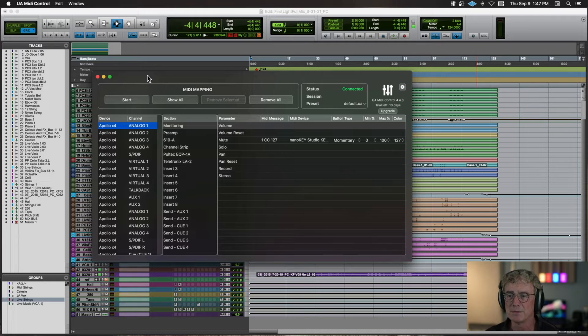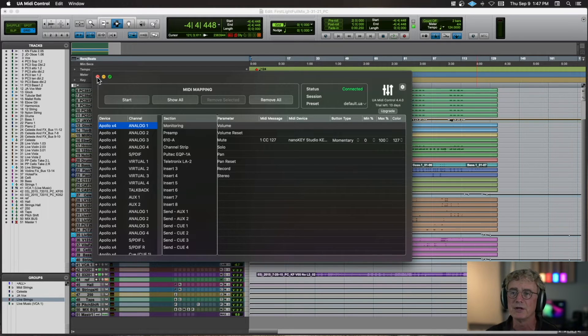Let's take a look at the background MIDI app for UA Control — there'll be a link in the description box below. You'll see I've got the Apollo X4 Analog Input 1 with the parameter set to Mute, using CC 127 coming from the NanoKey Studio as a momentary button — basically on and off. That works out really well so I can do live mic switching just by pushing a button on my controller.